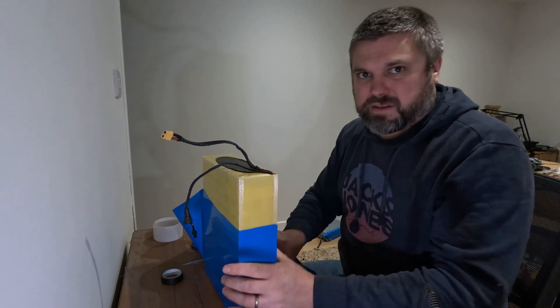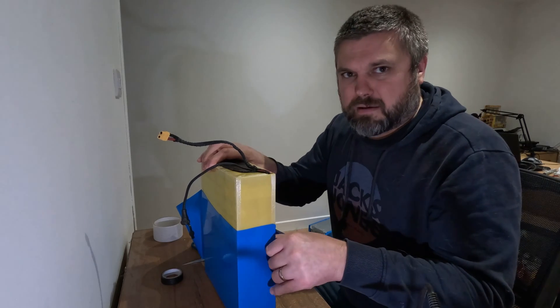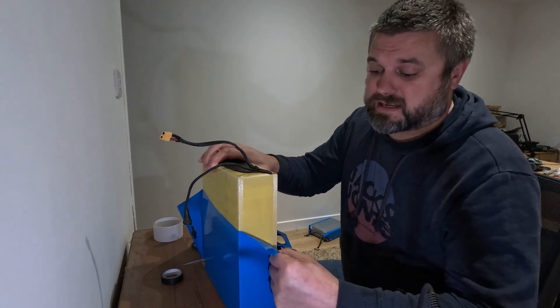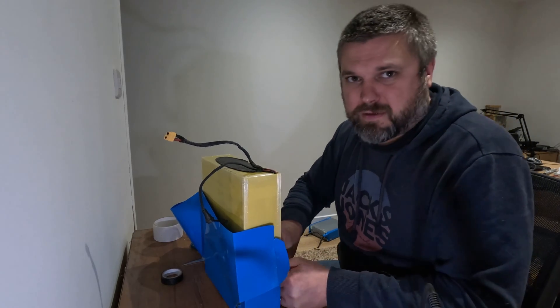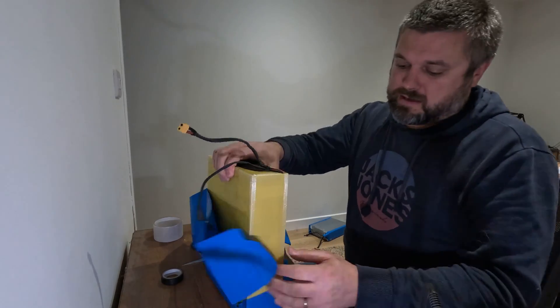The one thing I'm going to do different with this battery is I've bought a 60 amp BMS. There's a 50 amp BMS in it - it says it's 50 amp and I think that's the 50 amp max, because it seems to peak out a lot earlier and I think that's why my 3 kilowatt motor is not working with it.